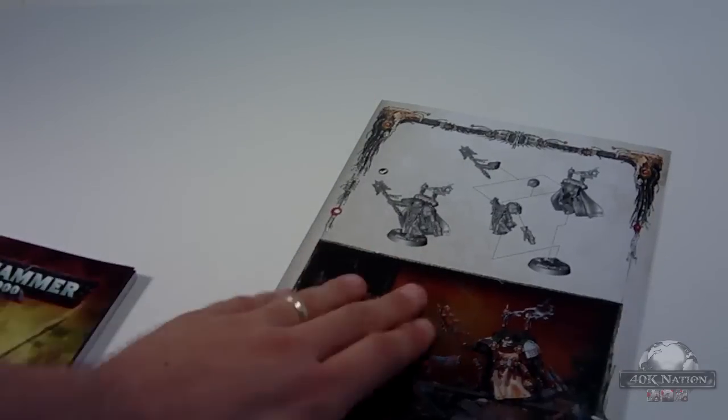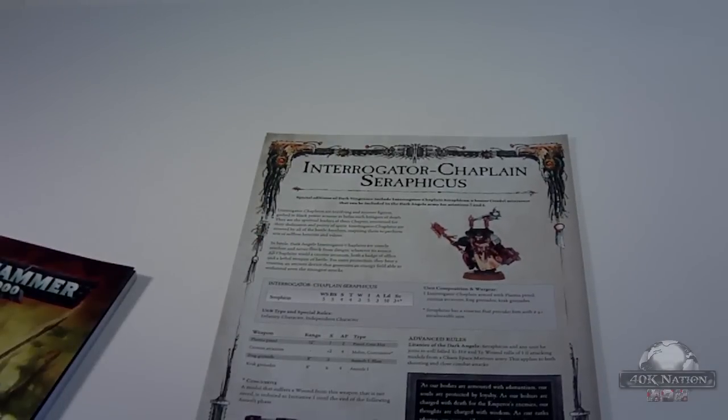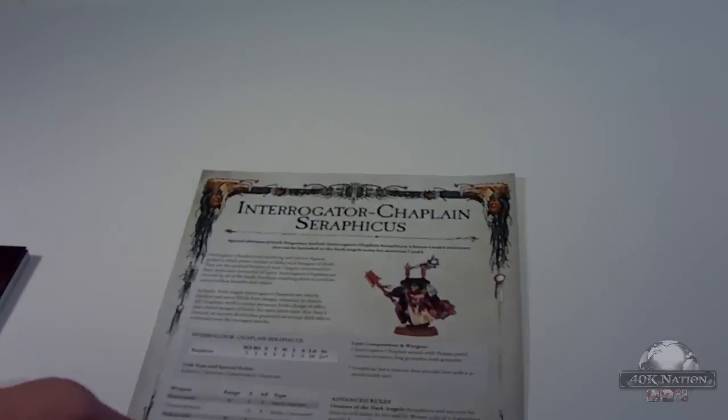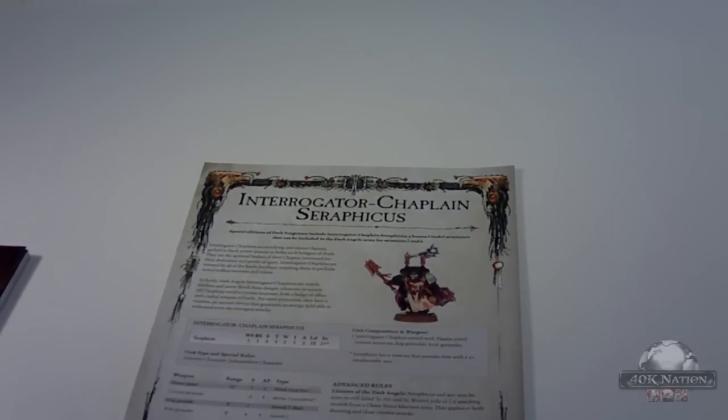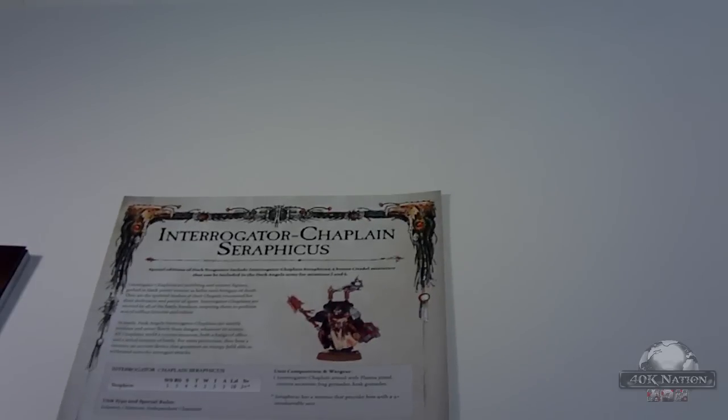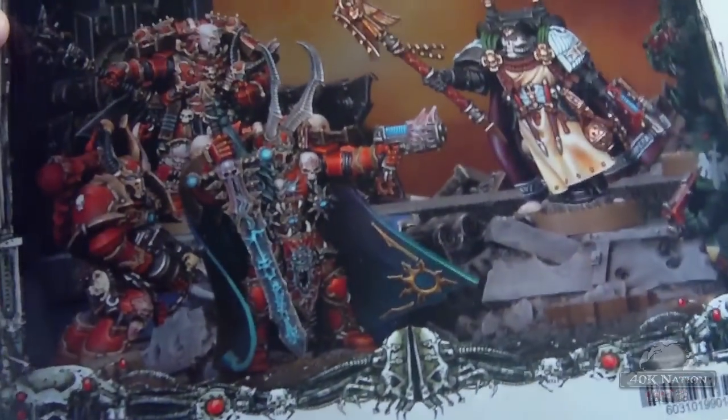Now this is a fancy guide specifically for the Interrogator Chaplain, who is a named character — he's Seraphicus. The Dark Angels need to work on naming their children better. Seraphicus is the model you get as a special guy; the difference between a regular Dark Vengeance and a limited edition is you get this cool guy. They've got all the stats on there, his weapons — plasma pistol, typical chaplain things — and the assembly guide for how you put him together. He's pretty simple, and there's some really cool artwork of him about to beat down some Chaos.